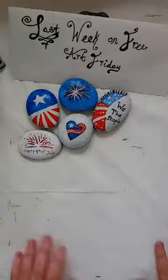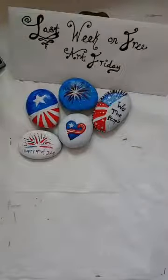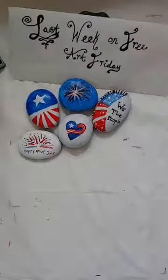Hi everybody, welcome back to our class. Today we will be doing Veggie Friends. We may not get to all of the ones I listed on the Facebook page, but I'm going to try, so we'll see.